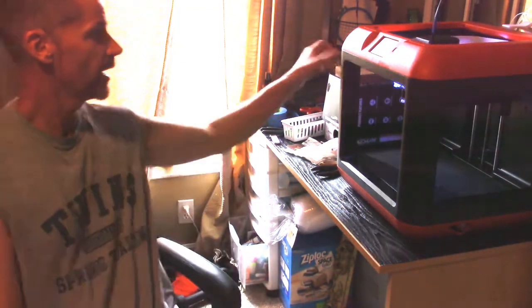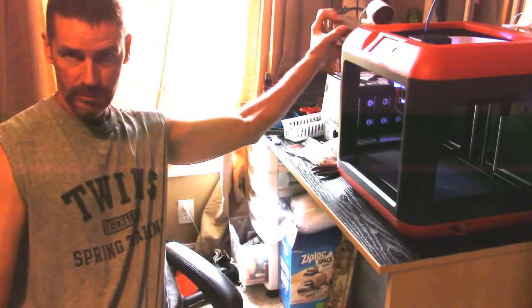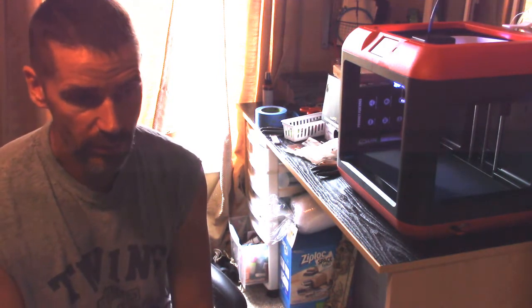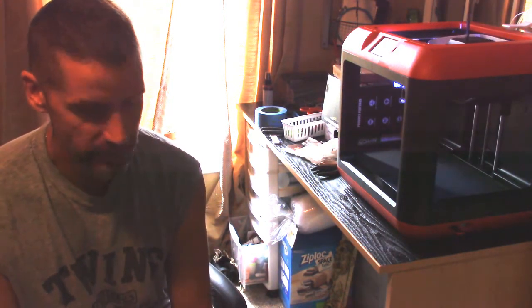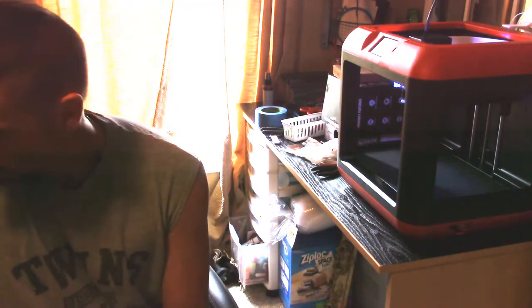I have a security camera pointed at my 3D printer — my house DVR is in here so it's easy to add a camera. I can actually check on the status of prints on my phone anywhere I have a web browser. That's convenient and good for avoiding wasting a bunch of filament if you have a problem.